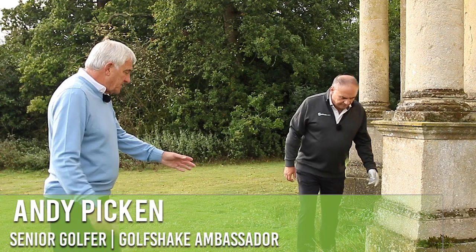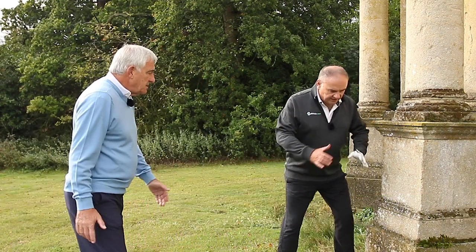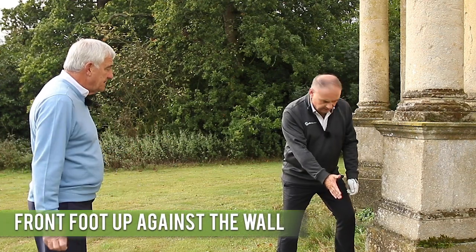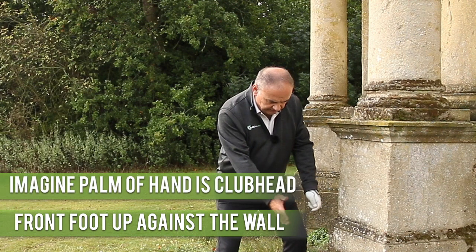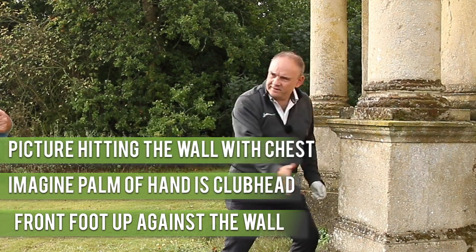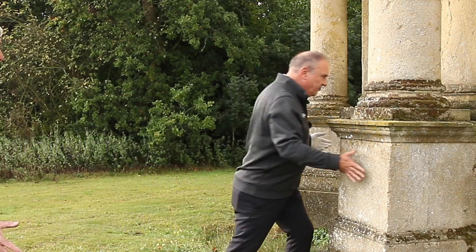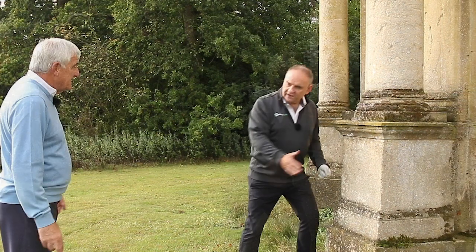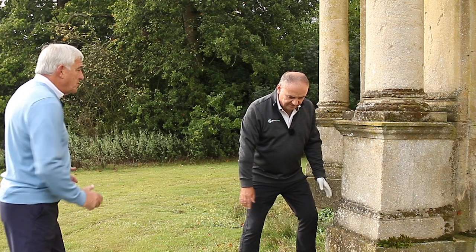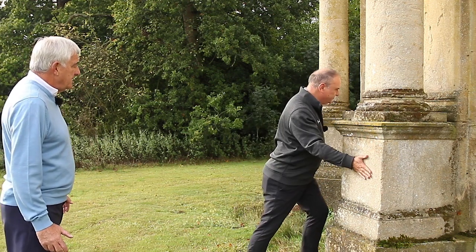So the left foot — your front foot — adjacent to the wall. Take the normal stance. Just imagine that your right hand palm is the club head. And then just smack the wall as hard as you can. See what's happened? Your chest is opening up, as if you're throwing the ball again. And there's that feeling of moving towards it — pushing. That's the feeling you need. Compression. You're compressing the ball forward.